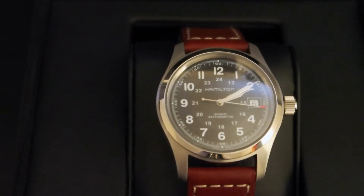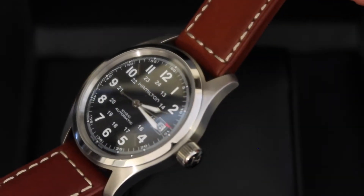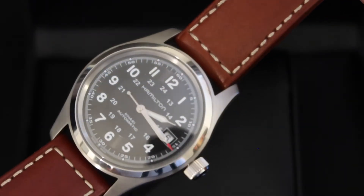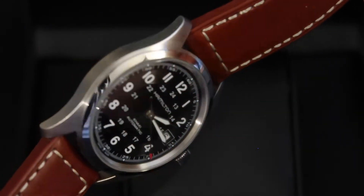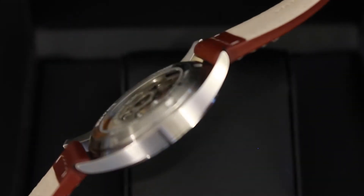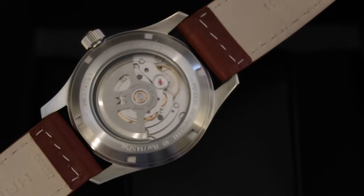Now the wristband is made of high quality leather, and the face of the watch does have a date setting at the traditional 3 o'clock position. The numbering is large and easily legible, which is something you'd expect from a military inspired field watch. In addition, it has good lume which allows you to read the watch in the dark, while not being overpowering.